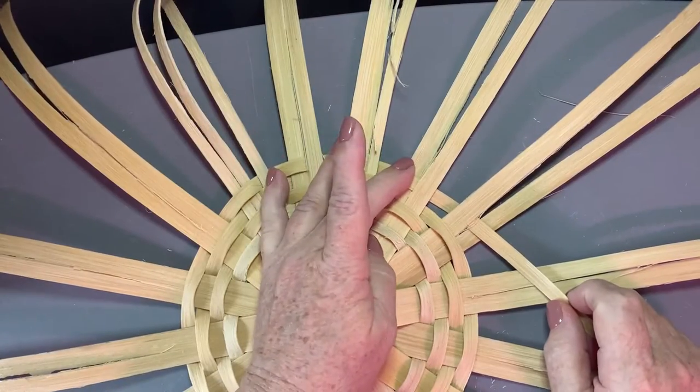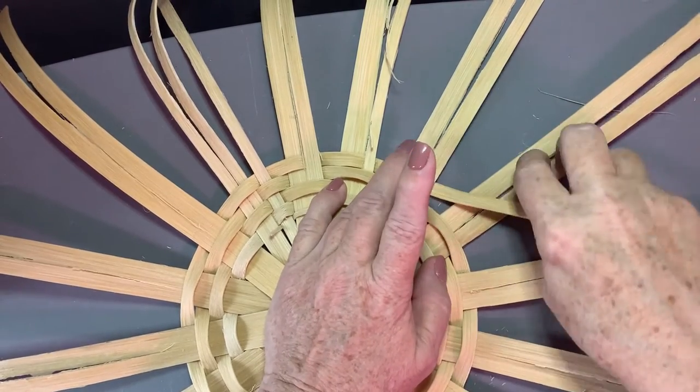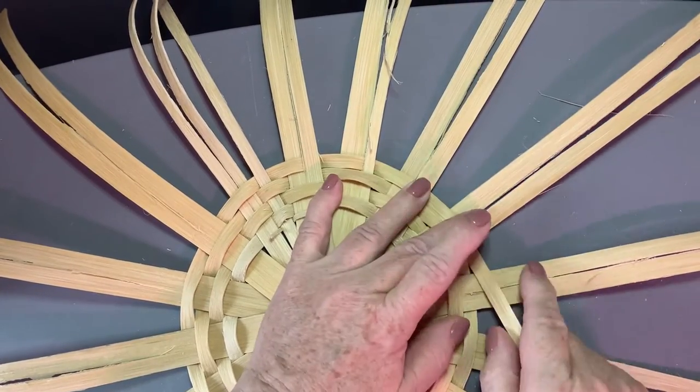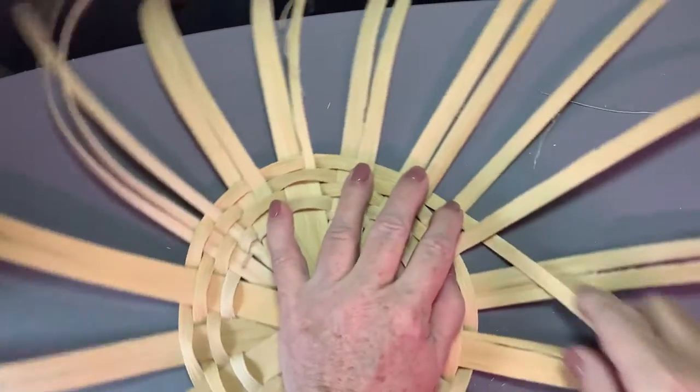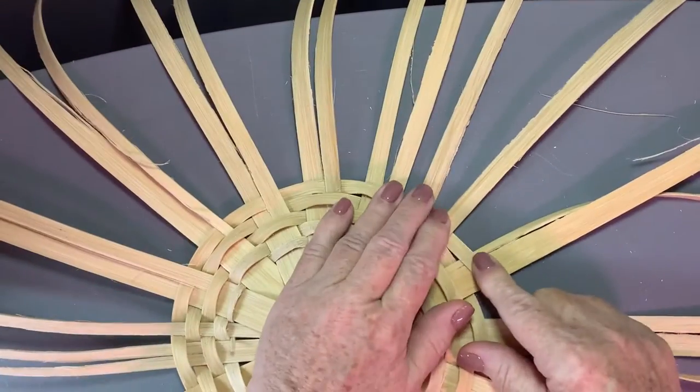I made a mistake - over, over - two unders. You've got to be careful on this row; it's one of those places where you make mistakes and you'll find it when you get to the end. So push that aside and do it over.